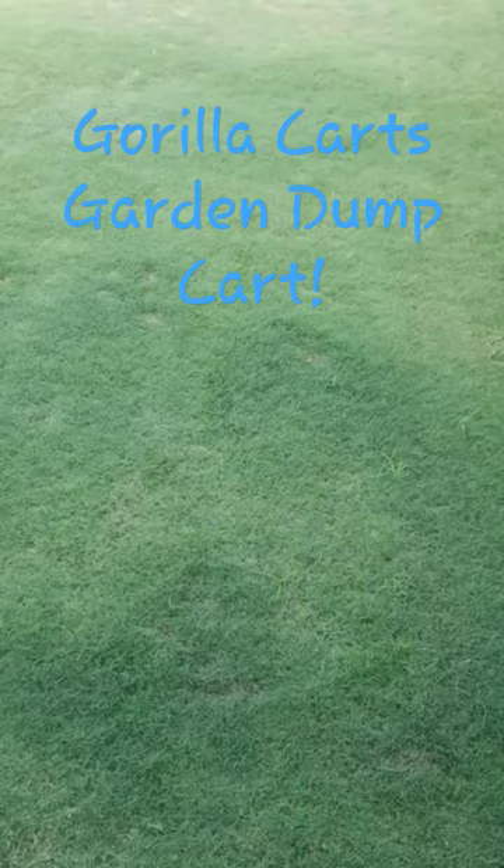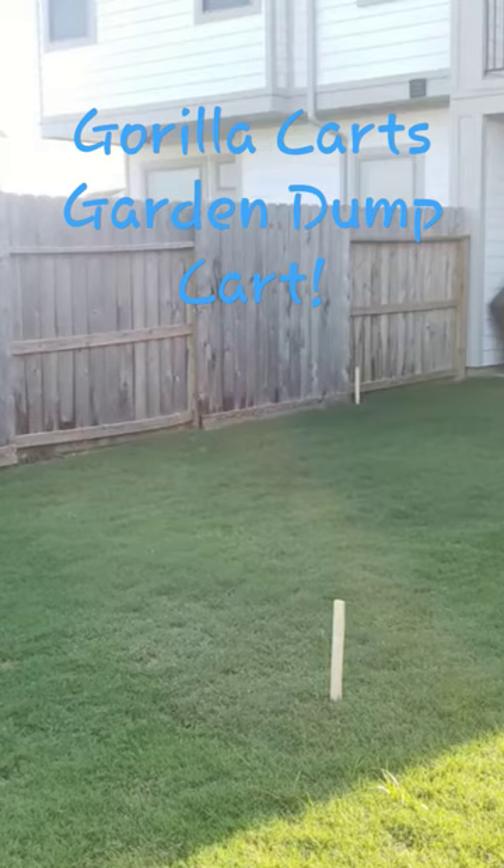We took our measurements, decided how much gravel we needed, and we came up with needing two cubic yards of gravel. That's about 2,500 pounds of gravel.